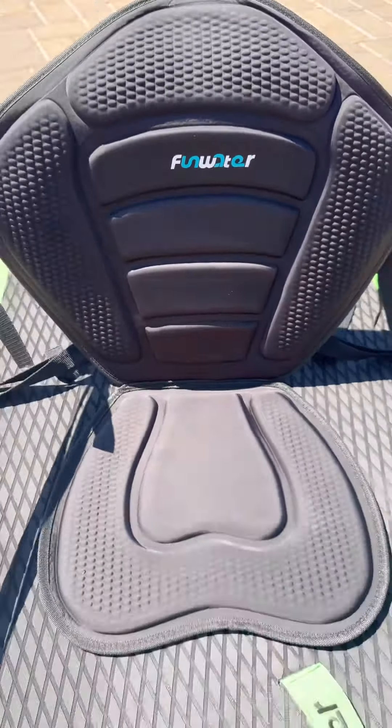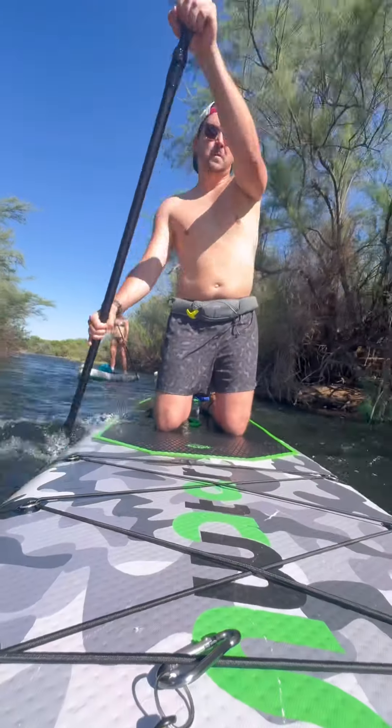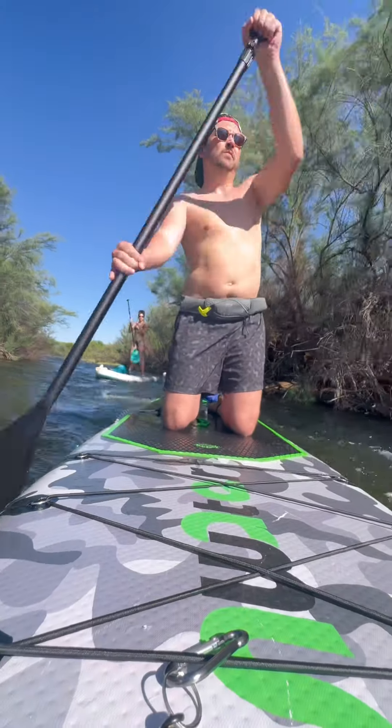Overall, the Funwater Honor 10-8 inflatable paddleboard offers exceptional value with its great price, quality build, easy setup, and great features. Whether you're paddling on a lake or exploring calm rivers, this board has got you covered. Don't forget to use promo code BUZZEDUP for a nice little discount at checkout. See you on the water!